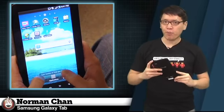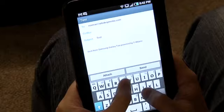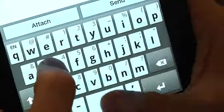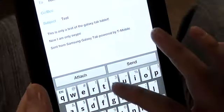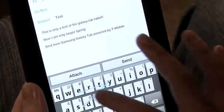One notable benefit of the Galaxy Tab's size is how easy it is to type on. Thumb typing in portrait position with two hands is quite frankly the best typing experience I've ever had. The virtual keys are big enough so that you can be fast and accurate, but your thumbs don't have to stretch to hit the center keys like on the iPad. Swipe keyboard software is also bundled here, which I prefer to use when typing with just one hand.